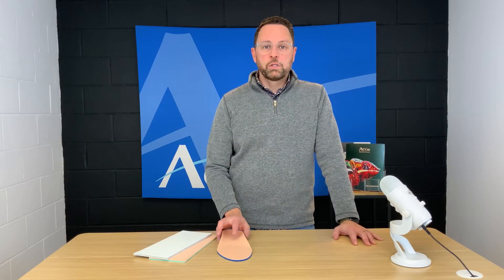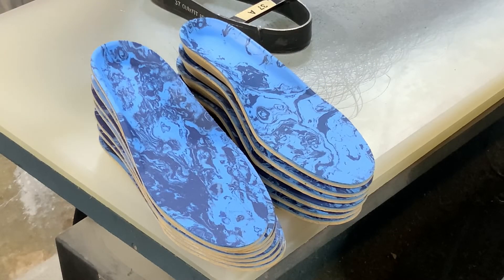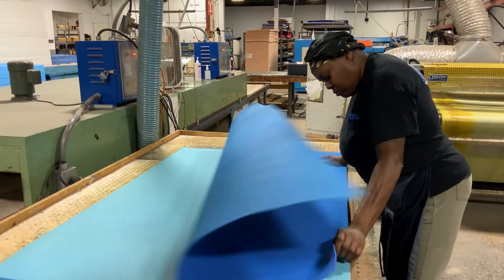EVA is also thermoformable and has an excellent memory, which means it can be molded into any number of shapes. EVA adheres well to other materials and can be heat bonded.